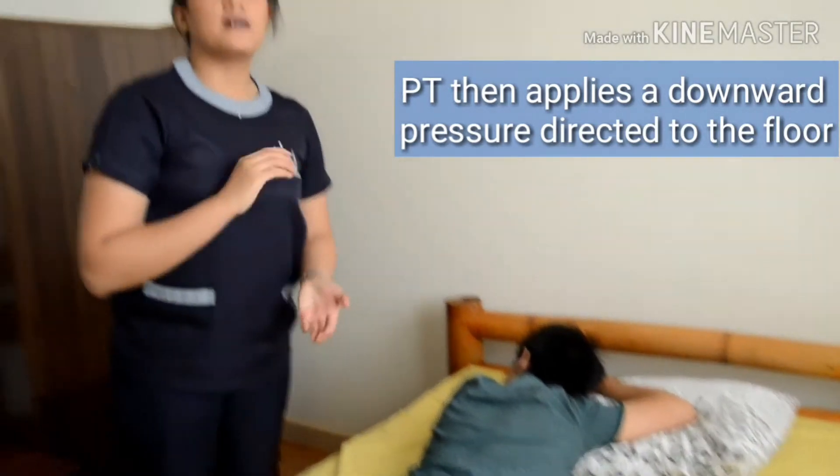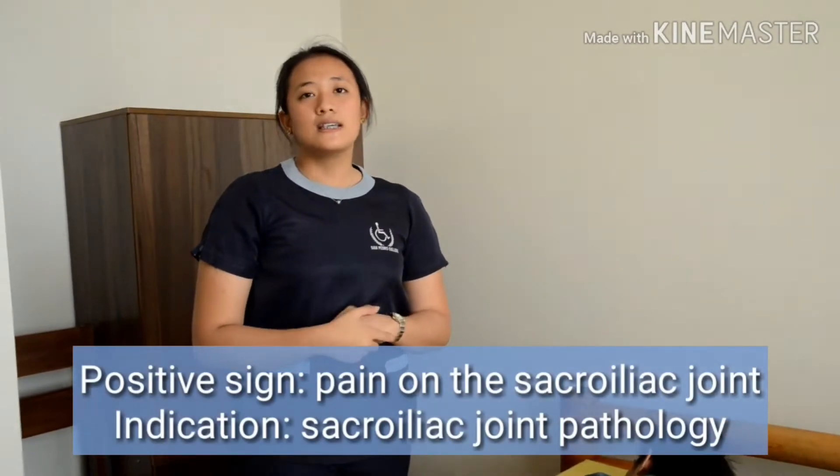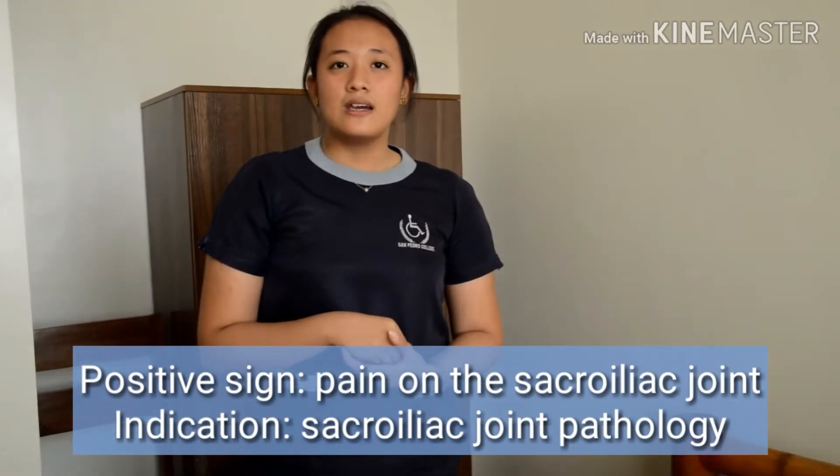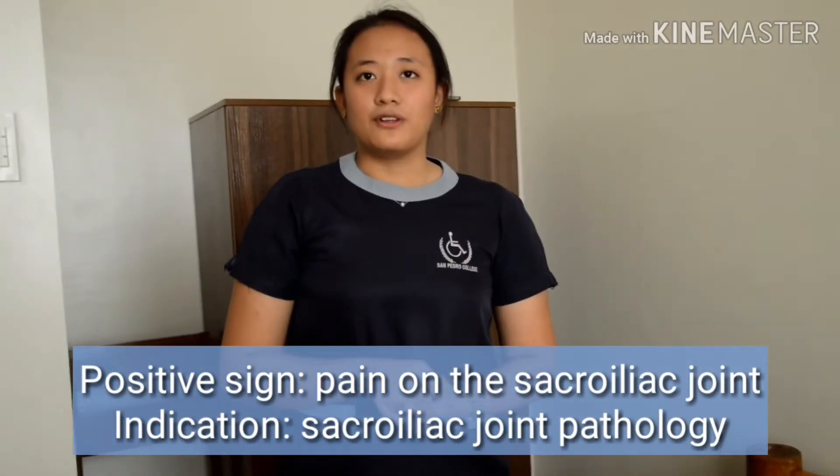A positive sign of this test is the patient feeling pain over the joint, which indicates a sacroiliac joint pathology.